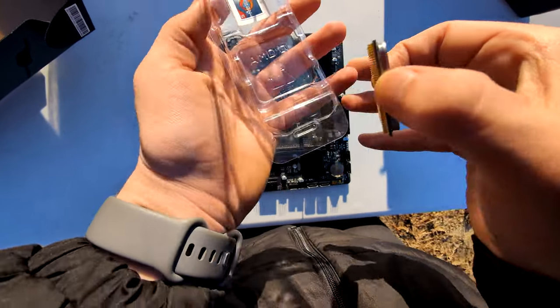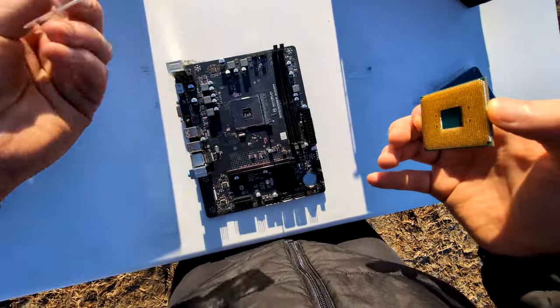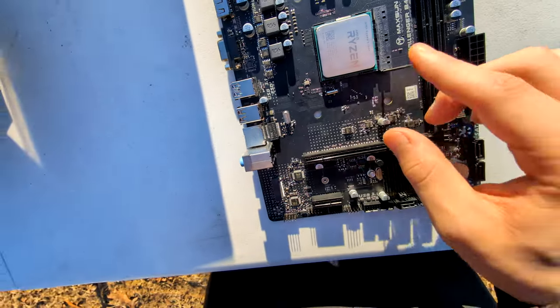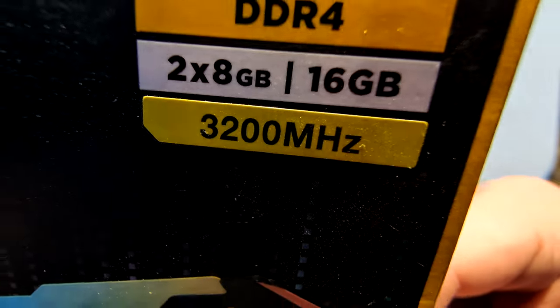It's really weird building like this — I have to look through the viewfinder to see what I'm doing, so if my movements look a little disconnected, that's probably why. Just slide that right into place and latch that down. Boom, CPU installed.